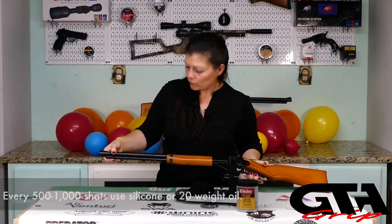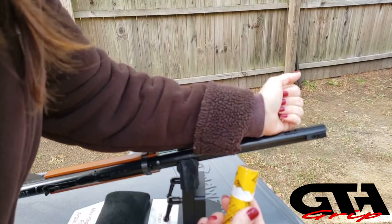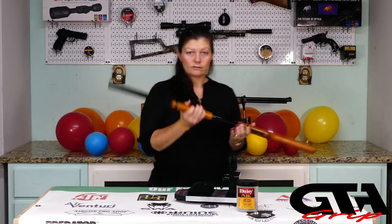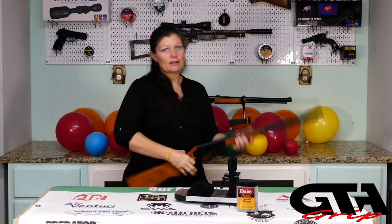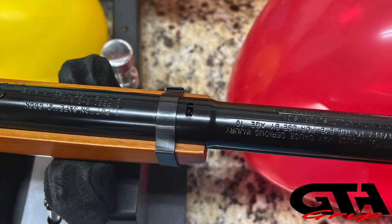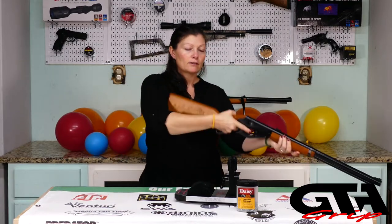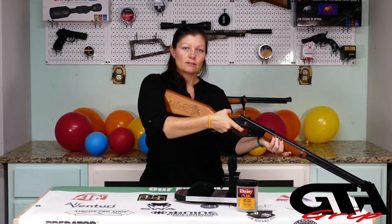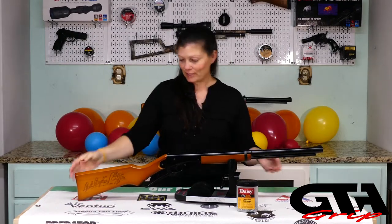Then you have your loading port - this is where you would load your BBs at the very end. You cock it here, tip it down, then back up in order to load a BB, and you'll see it in the window when it's ready. Then put the safety off, point it in a safe direction, and fire. It's very simple to use.